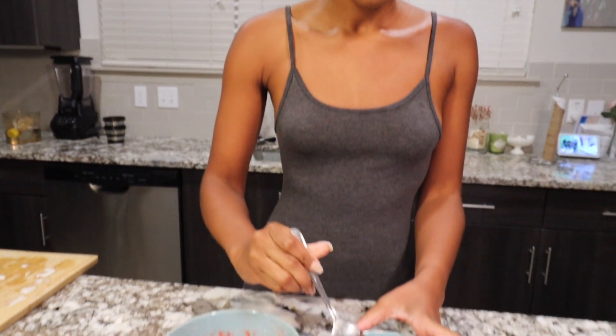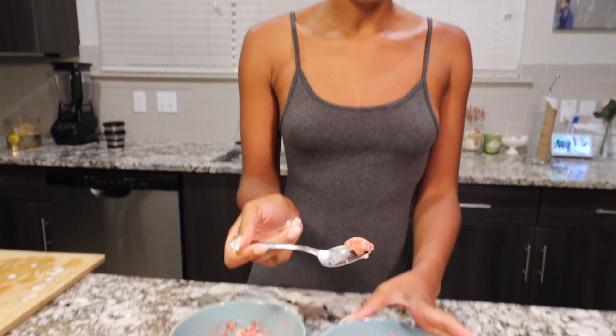Oh my gosh — I'm done, I am about to open up a sorbet shop because this is amazing, and all it is is bananas and strawberries! It is so good — it's the perfect amount of sweetness and the perfect amount of tartness. It's just so good!